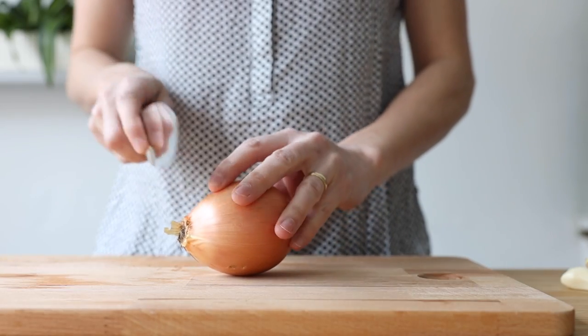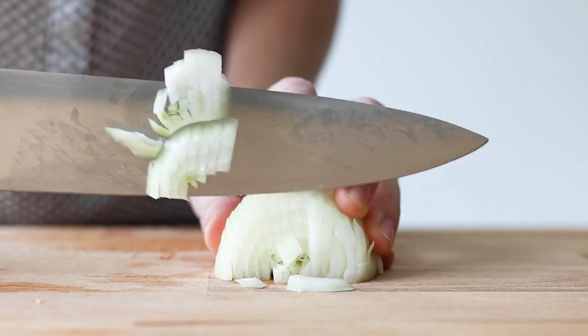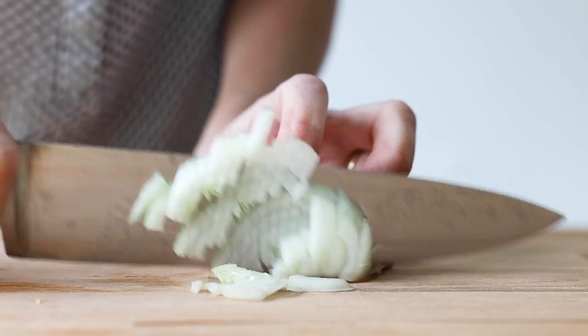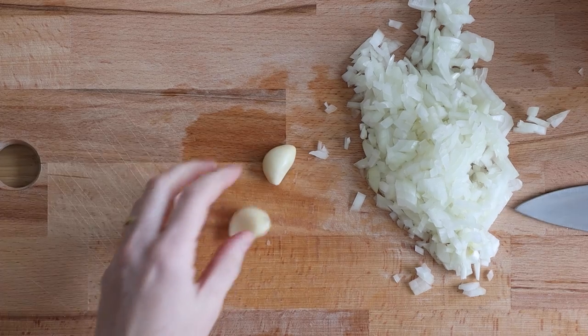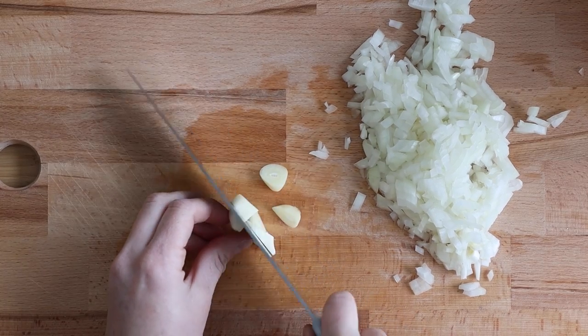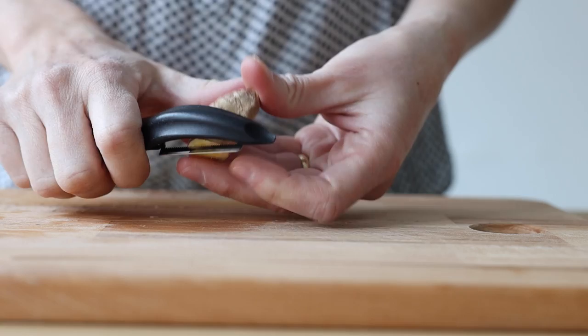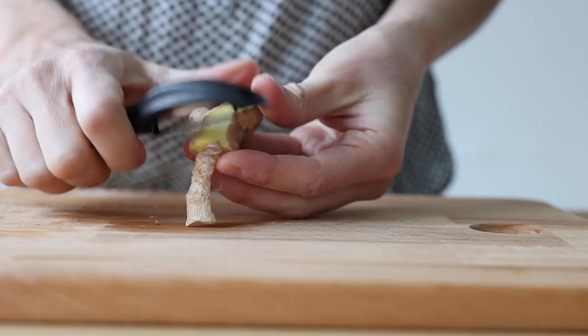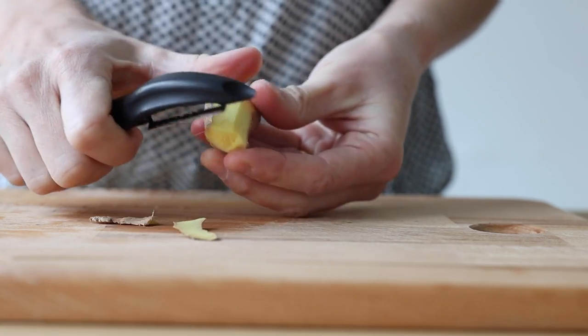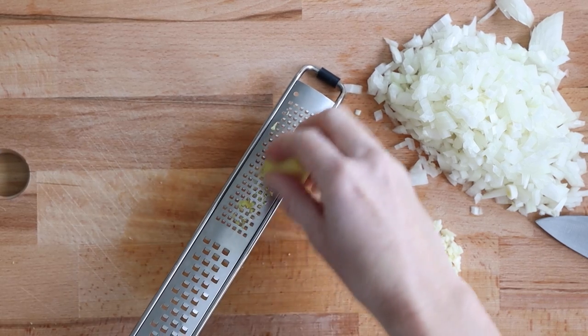We're going to start by getting an onion, peeling it, and then finely chopping it. Next, get two to three cloves of garlic and chop those as well. Then get about an inch of fresh ginger, peel it, and use a microplane or any other grater to grate it super finely.